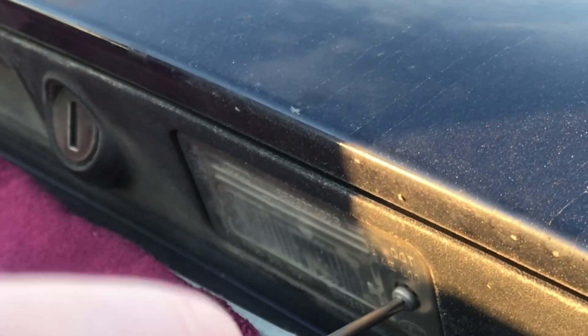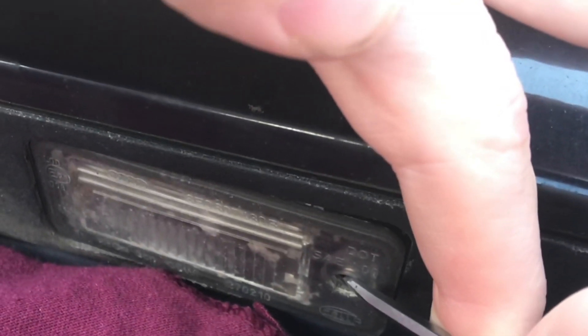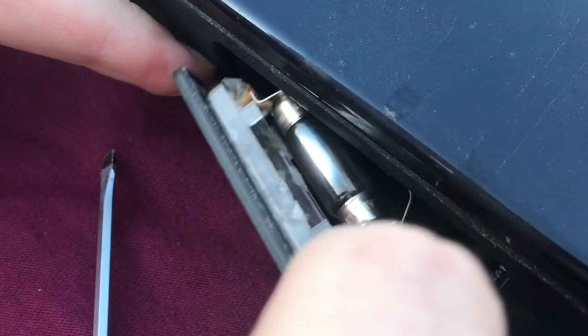With a Phillips screwdriver, remove the singular screw. I'm just going to pull that out. Once it's loose, there it is.